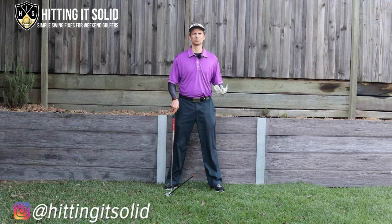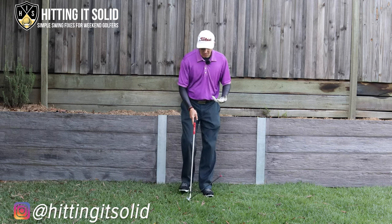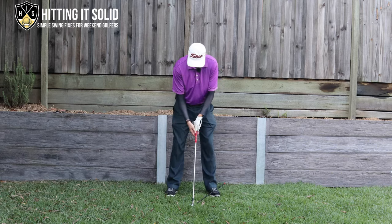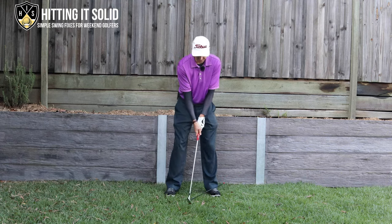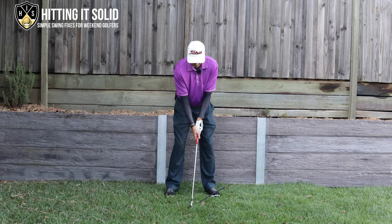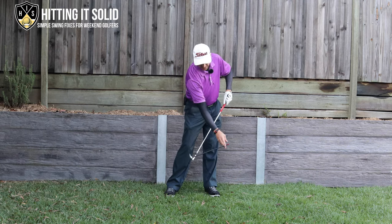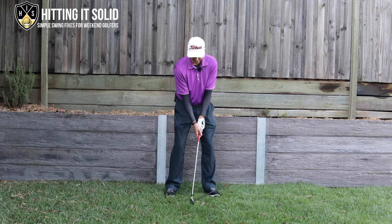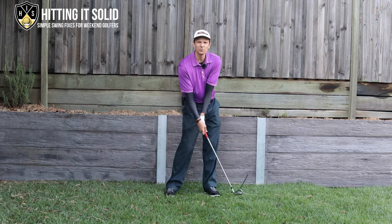Here's a really simple drill to stop your scoop in the golf swing. At setup, grab a club and do this at home — it works really great. What I want you to do is turn the face down. You can see what that does to the face angle — it makes it point way left. The goal is to train yourself to get forward shaft lean. With the face turned in, the only way you can get it pointing at your target is to get forward shaft lean. That's the only way to do it.